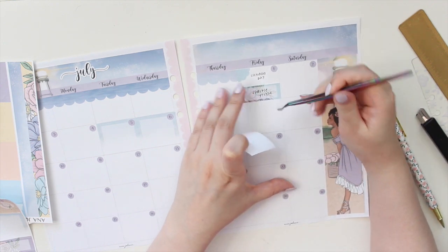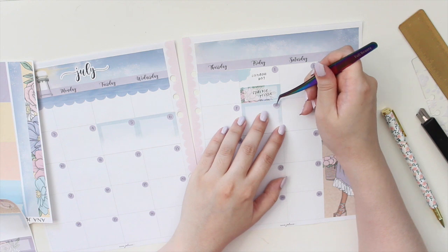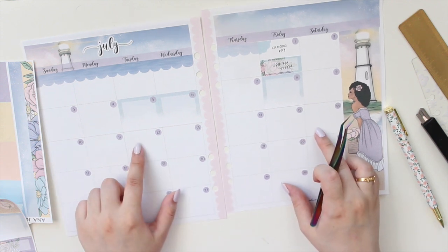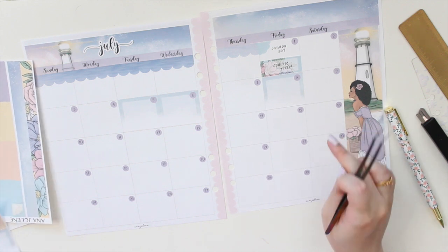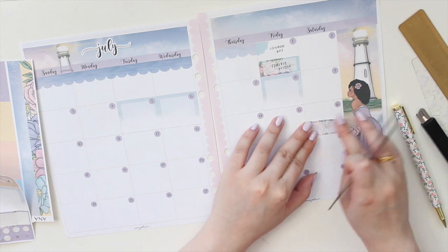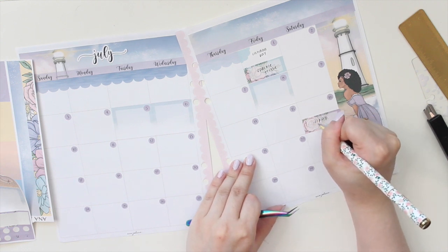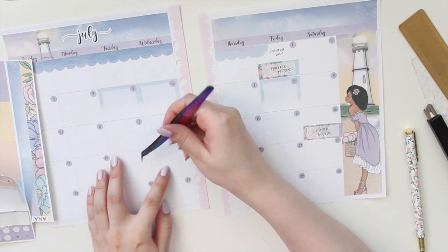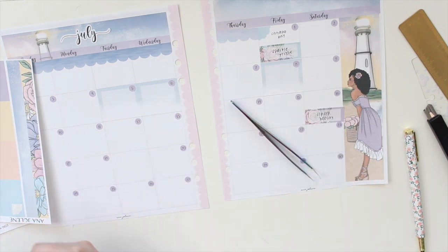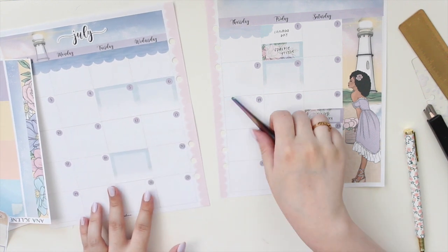It's also my mom's birthday on the 8th, and I know we're going to be doing some family stuff, so I'm going to block that day off as a major family day. I don't have too much going on the following week, just the one event on the Saturday, so I'll use a small floral box to mark that down. Then on the 19th I have two more books on sale - Resurrection and Drive Me Wild.